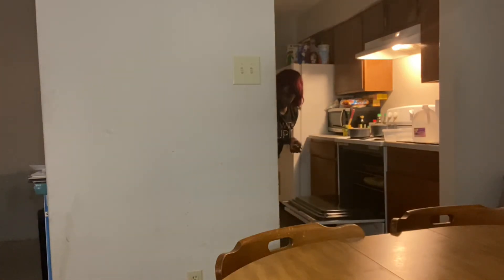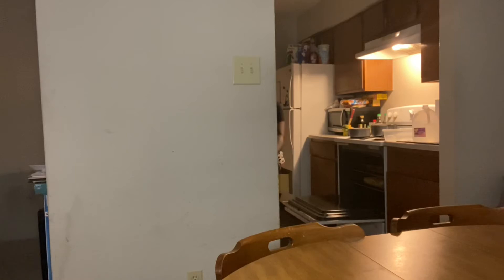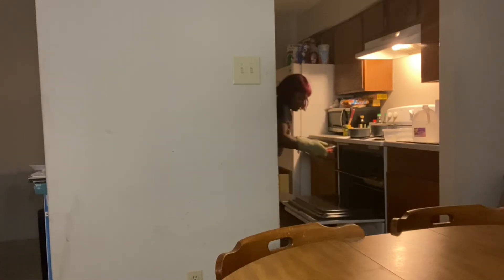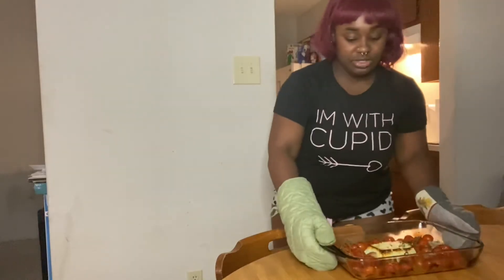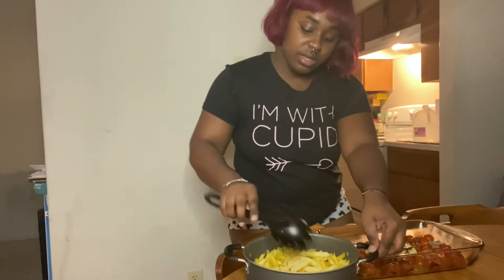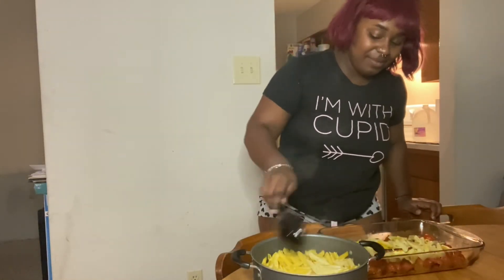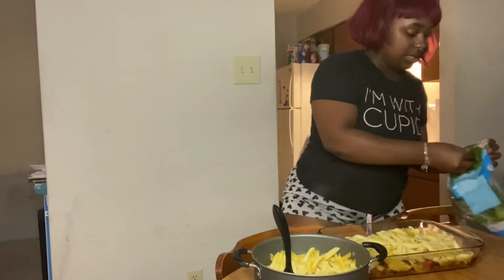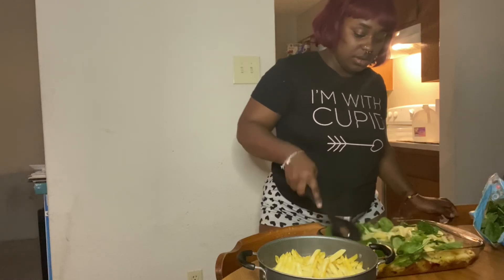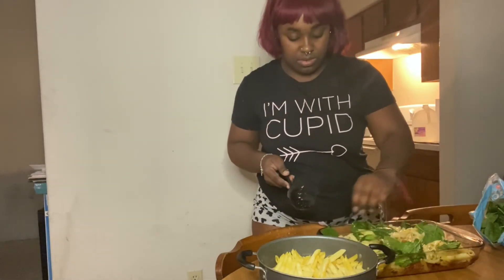Ooh, this stuff looks good. Go ahead and pop this sucker right out. Ooh, this smells so good. Oh my gosh, the pasta all around. Spinach here as well. Oh my God, the cheese just... They're supposed to take a bone out.